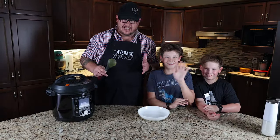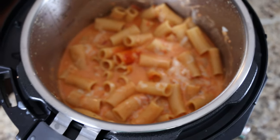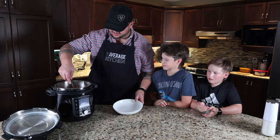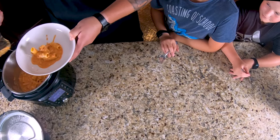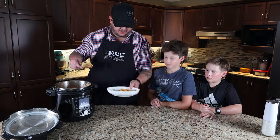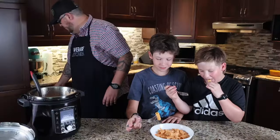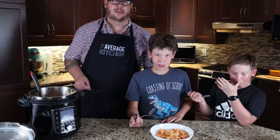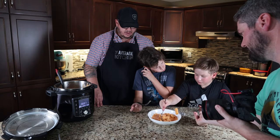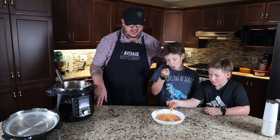I brought in a couple of taste testers — they're pasta monsters. Jamie, can you get a close-up of this beautiful looking dish? It definitely looks hot. They suggest garnishing with fresh spinach, but the kids declined. It's really good. Al dente — maybe it could have been done a little bit longer, but it turned out fantastic.